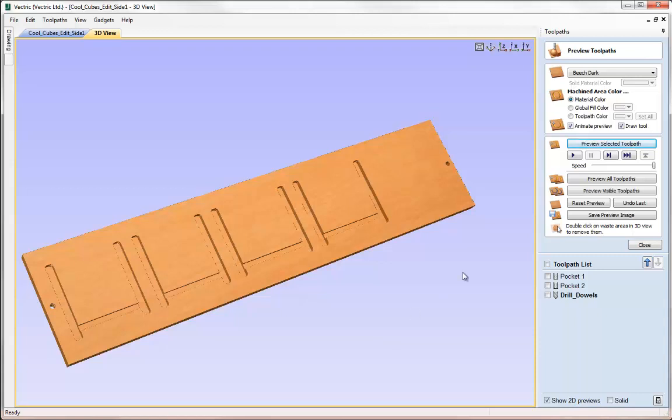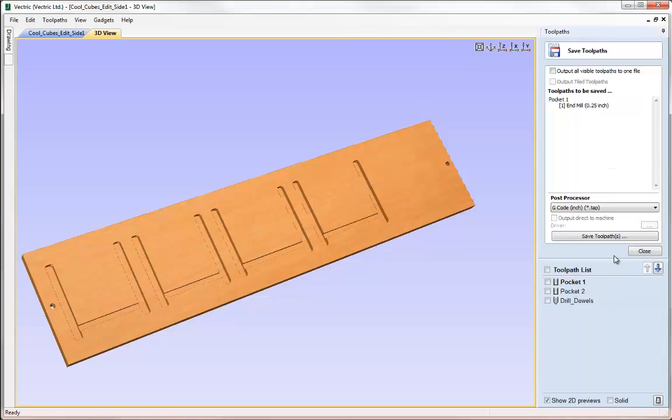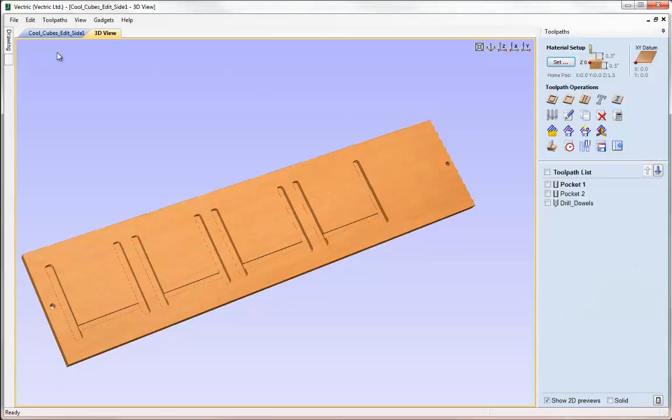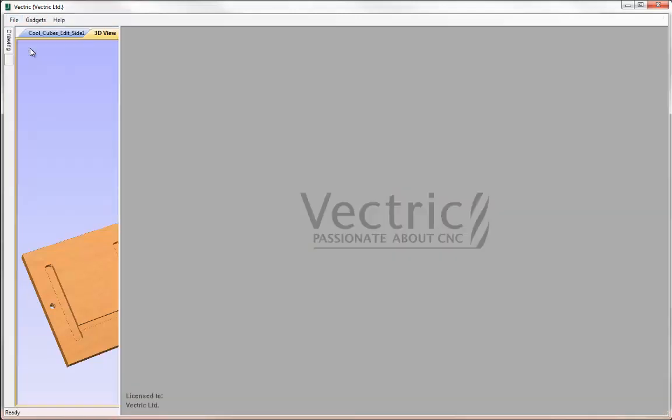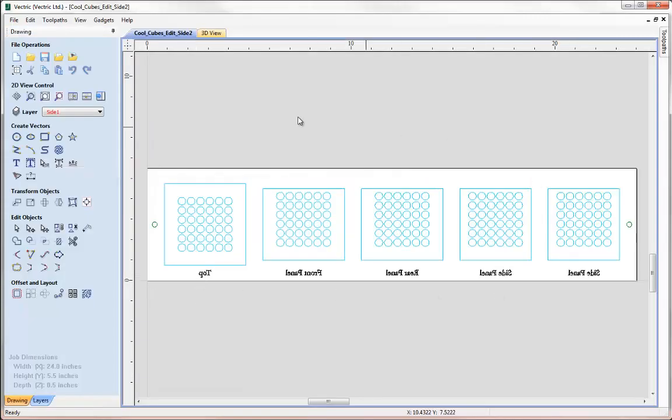I'm not going to save the toolpaths at this point, but to do that you would just click Save Toolpaths, choose the appropriate post processor, and hit save. I will go to File > Save so we have a copy of side one with the toolpaths. Now assuming this side is finished, we can go to File > Close and choose the file for side two. Remember we've already gone through the process of mirroring this to replicate flipping our material over, so it should just be a case of calculating the toolpaths for this side of the job.